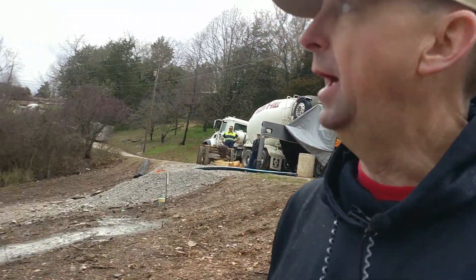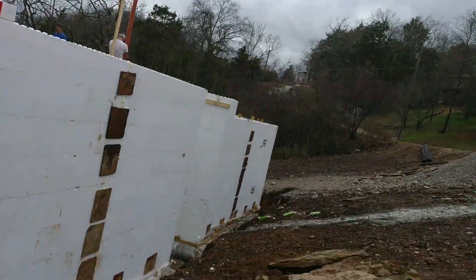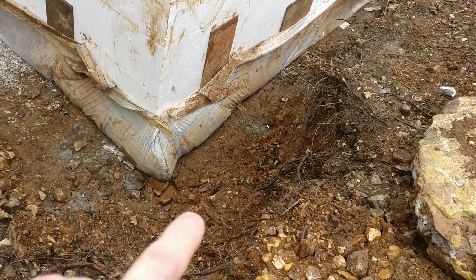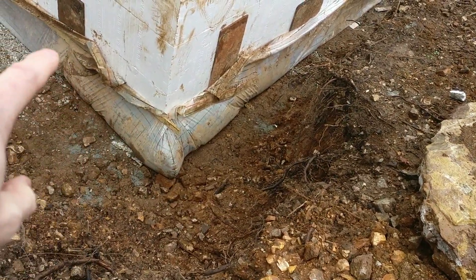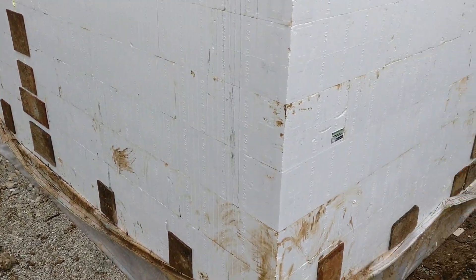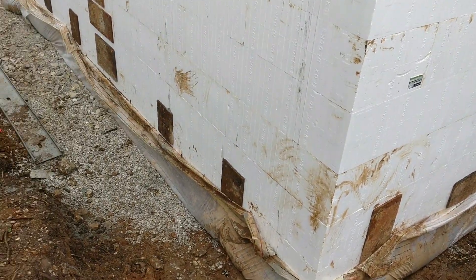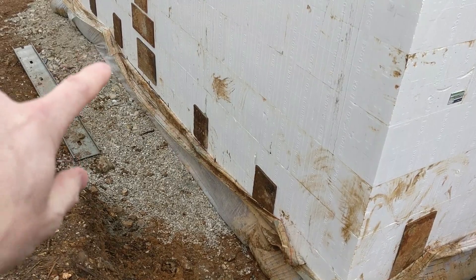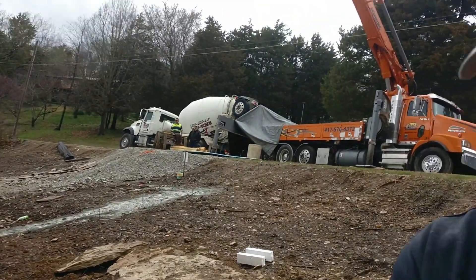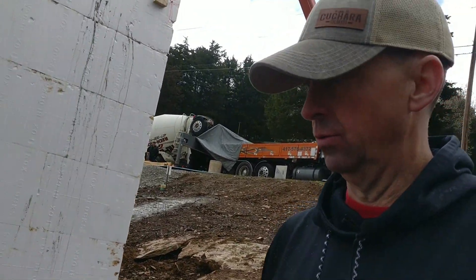You can start to see the footer right here, which is poured at the same time. That one's done and that one's done. Once they get all the corners done — like those inside corners — they'll come back and start running along the walls, going faster and faster once all the corners are in.